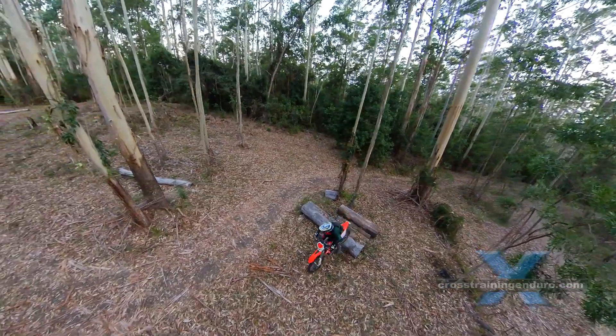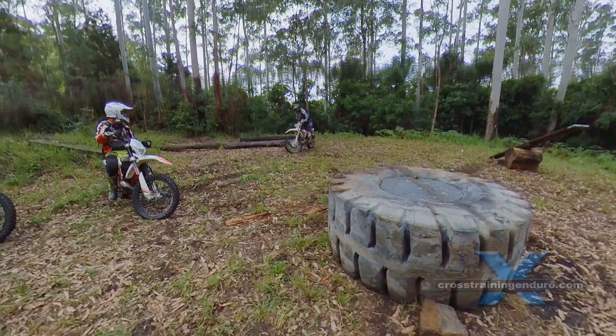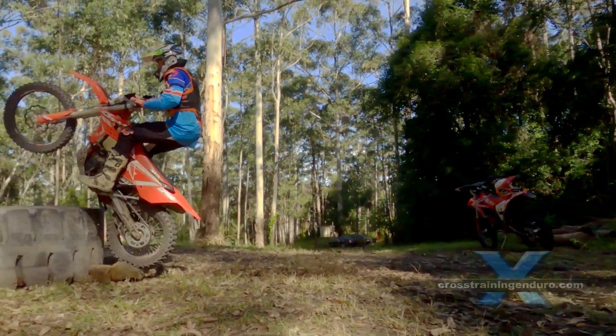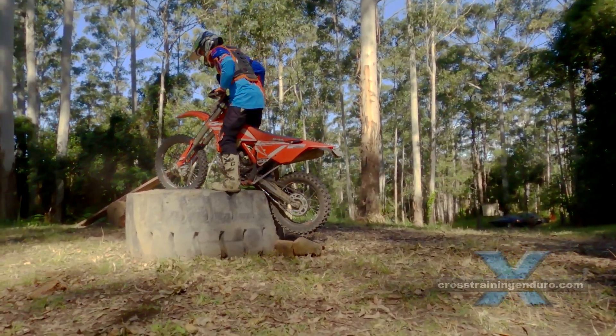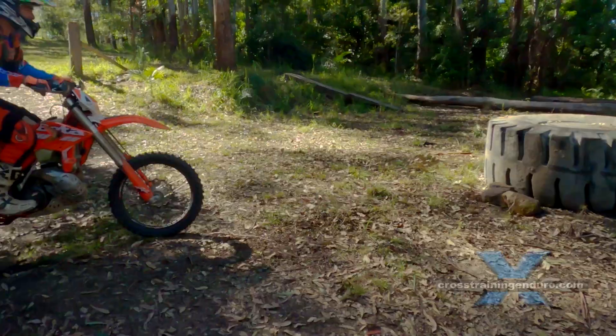Once a vertical rock face is tall enough you can't just wheelie over it. You need to deliberately punch it with your front wheel to get lift. Tougher than it sounds. Andrew generously shows us what happens if you punch the tire too low.